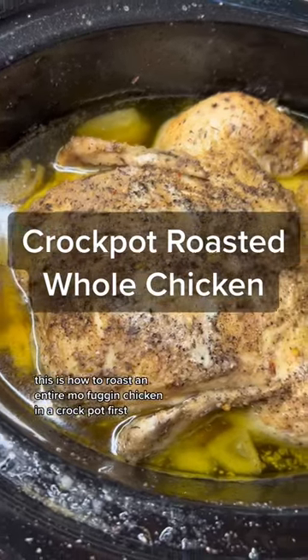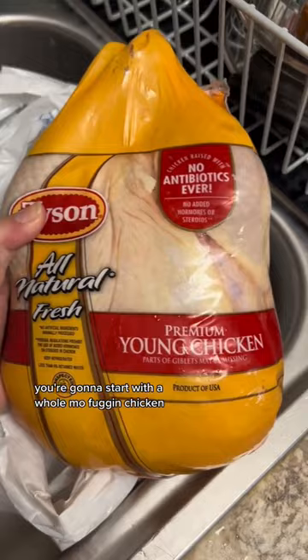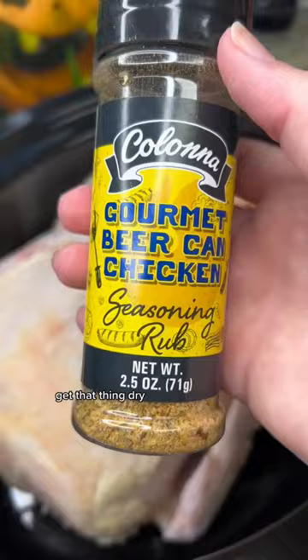This is how to roast an entire chicken in the crock pot. First, you're gonna start with the whole chicken — take it out of the package, give it a little pat pat, get that thing dry.